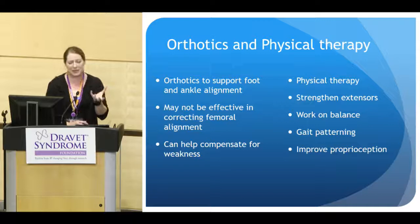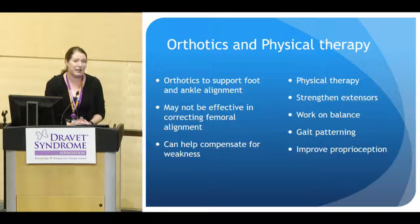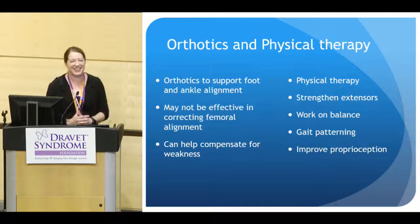Orthotics basically support that foot and ankle alignment. They may not be very effective in correcting femoral alignment, but they can help compensate for weakness. For our last patient, the family got the new ground reaction force AFOs and did a functional strengthening program with physical therapy. He got into a day program where he really increased his walking. The family was delighted — his rate of falling dramatically decreased and he was able to walk three-quarters of a mile before getting fatigued. Really nice results and improvement.